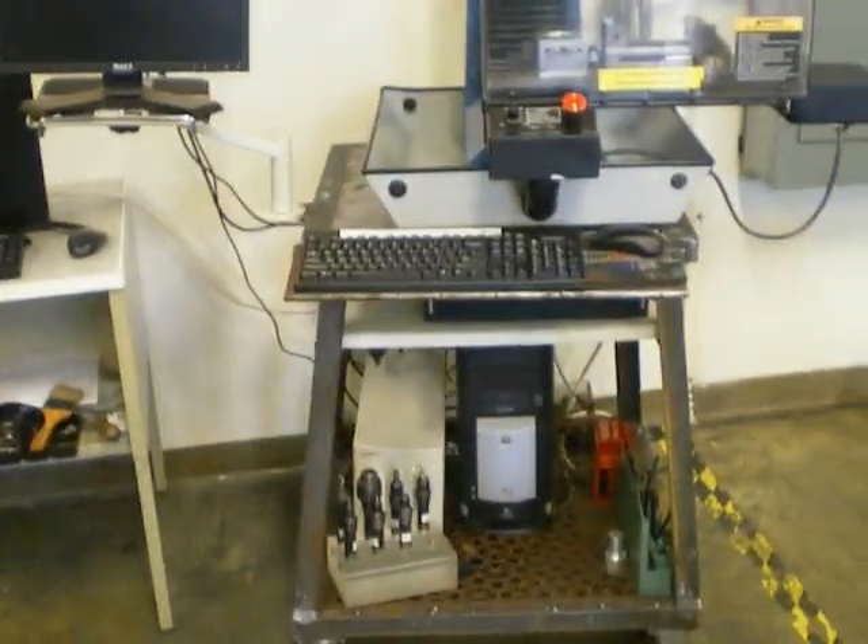This is the ProLight. In order to set up this machine, we first press the start button on the computer, and then we turn on the control box.